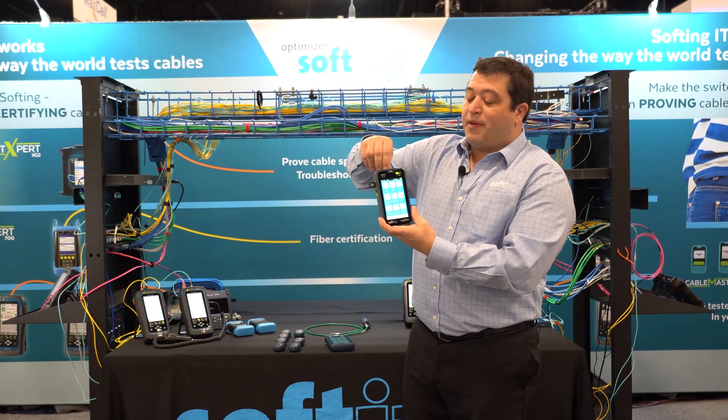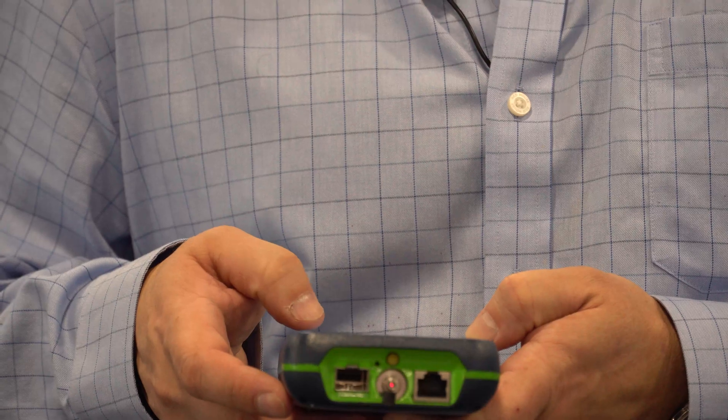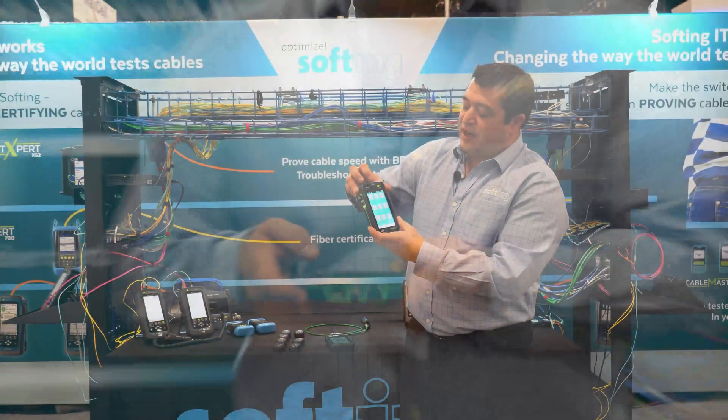We've got a visual fault locator embedded into the top of the tester. We can toggle that on and off and do some other things there with it.